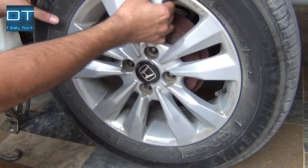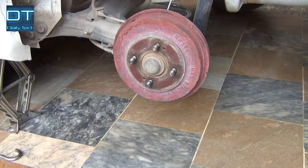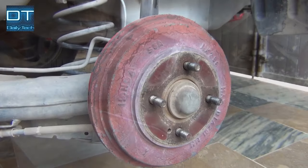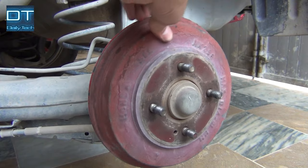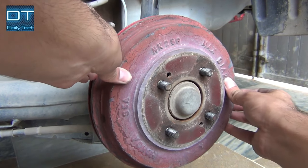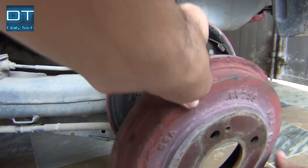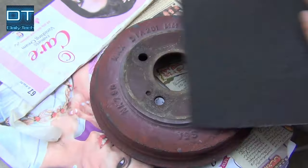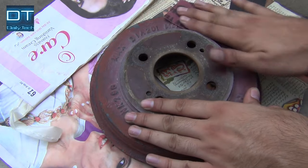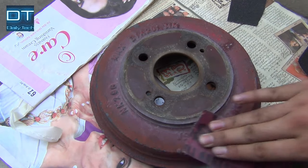After removing the tire, slide it into the vehicle so if the jack slips or malfunctions you have the extra protection. Now wiggle the drum and it will come right out. Use sandpaper and sand all the paint — make sure you cover all the sides.